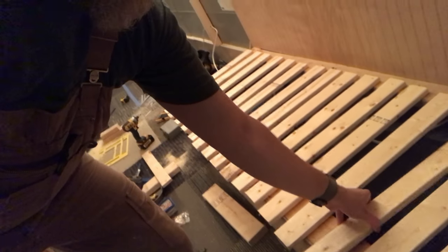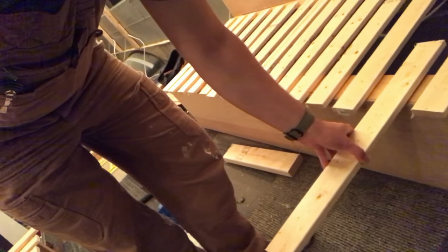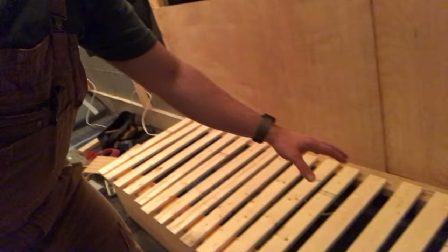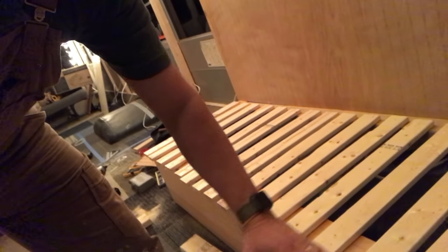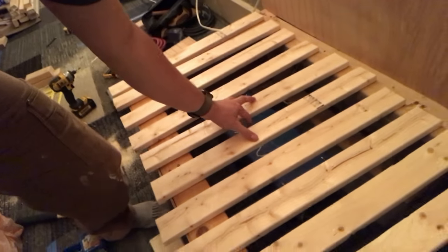...will slide out — so this slat and all its brothers and sisters will slide out like this towards the center, and they'll be on a base where they'll meet the slats coming over from this side, forming one ginormous bed. I also have to figure out a way for the fixed slats to be on a hinge so I can lift all of these up and access things like my inverter underneath and storage, and so on and so forth.